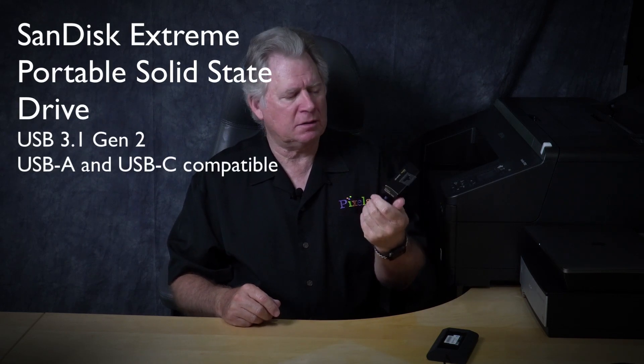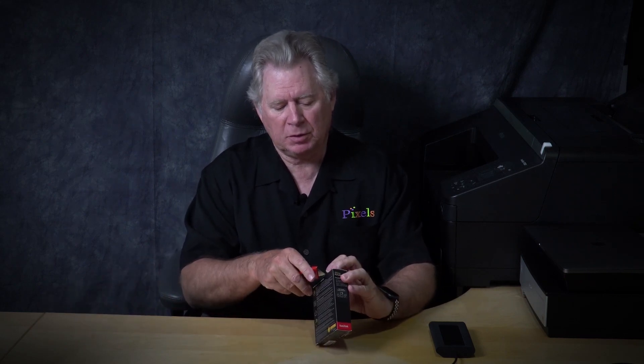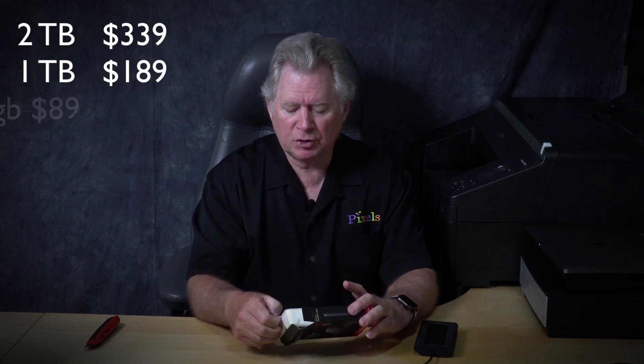After looking at everything online, the one I think is probably the best for photographers is this SSD by SanDisk. Most of us photographers are quite used to buying SanDisk — I use SanDisk cards and they've been pretty reliable. SanDisk has a good history with non-volatile memory, so this one made a lot of sense. Let's pop this open. One nice thing is it's a little more than half the price — this one is about $329 for the two terabyte version.